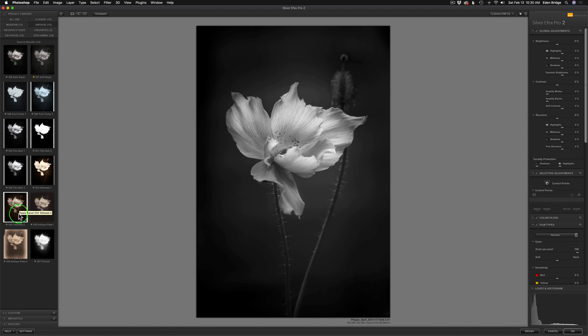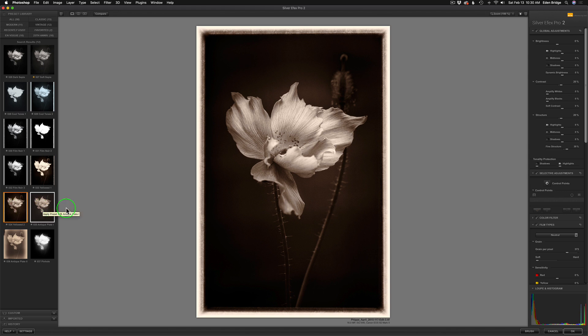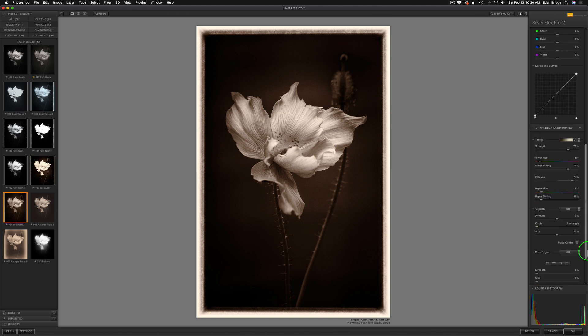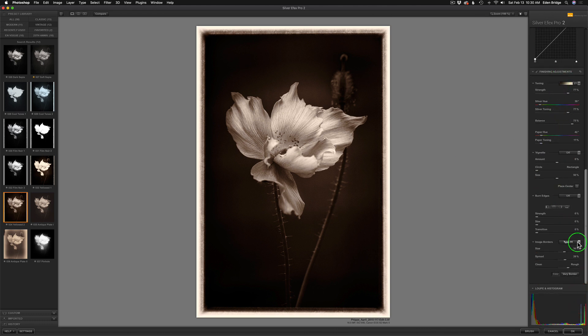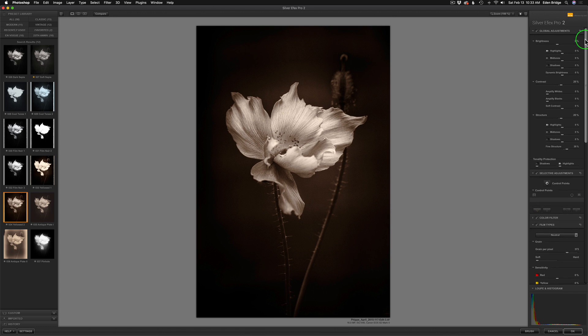I centered on this particular preset here called 034 Yellow 2. I tried Antique Plate — I'll click this one so you can see. I like it, it's more of a faded black and white look, and that's beautiful but it depends on what mood you're in. But I then tried 034 Yellow 2 and I thought, you know what, I really like this. I don't think I want the border so I'm going to come down into the finishing adjustments and just shut my border off. Right out of the gate it's looking really nice but we're going to work with it further and make it our own.